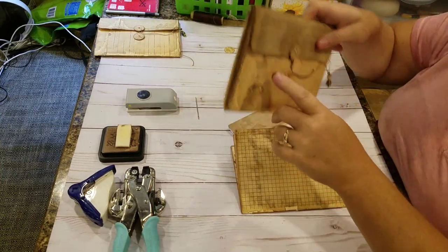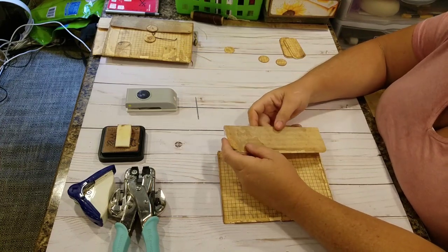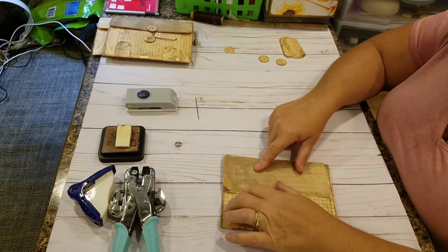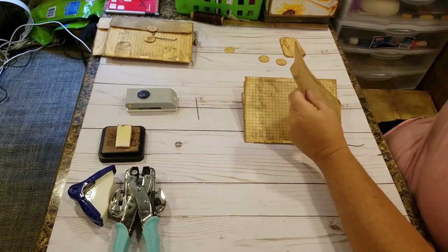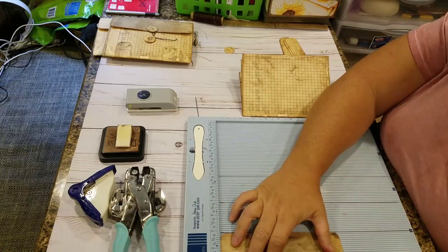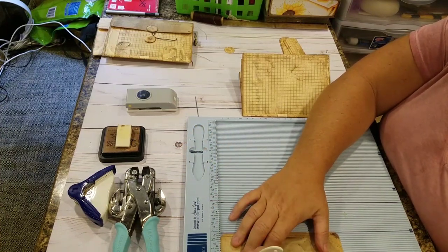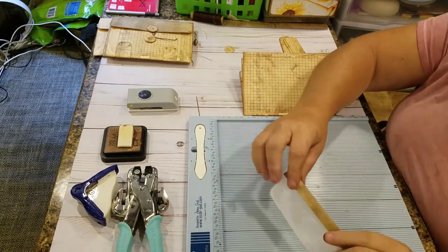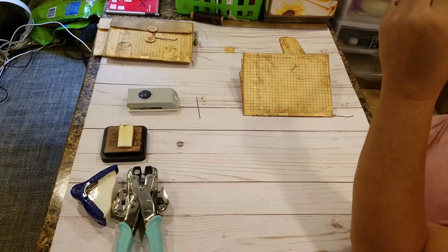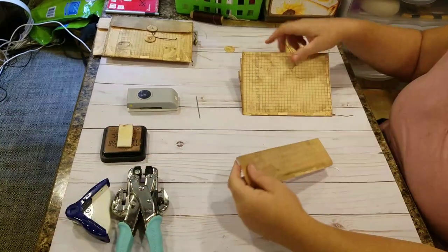Now would be the time — in order to make the flap that comes over the front, I took another piece of paper from the same collection, the coffee-dyed basics paper. I cut it three inches wide and seven inches tall, and I scored at half inch and three-quarters of an inch, then folded on those score marks. It makes kind of a little gusset on the top. Round the corners for the front of the flap.